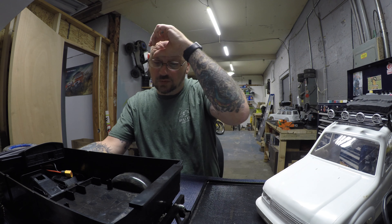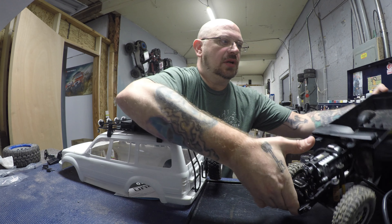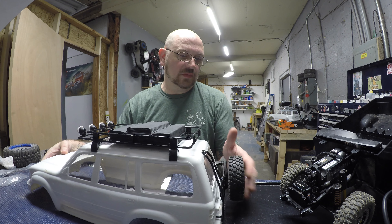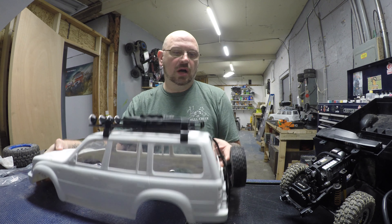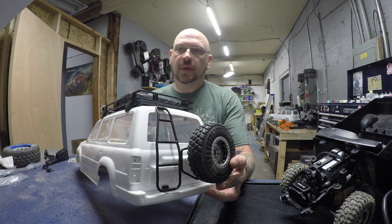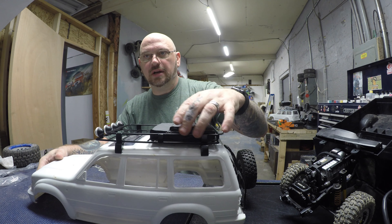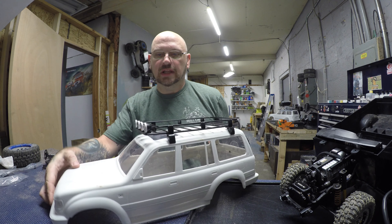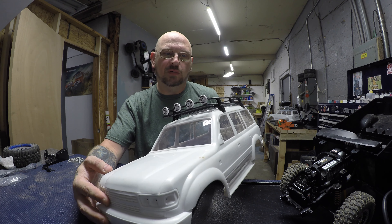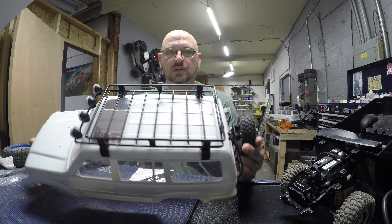You have to order the chassis kit, the interior kit, and the body kit separately. The body was a pretty simple install. I ordered the aftermarket tire carrier — so I have a matching spare wheel — and I ordered the rear rack for the body, which is pretty cool. This light bar is actually off my Element Enduro Night Runner and it's probably going to be mounted somewhere on here — it just looks really cool for an overlander rig.